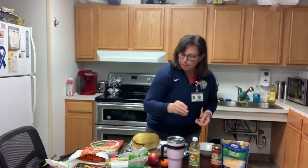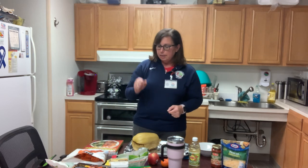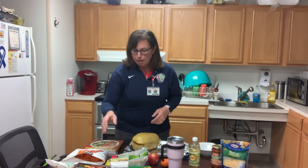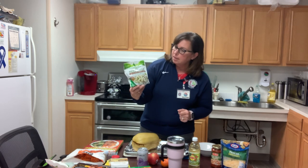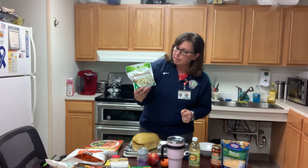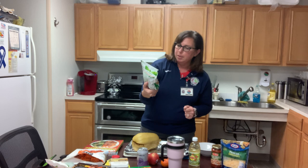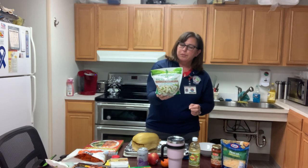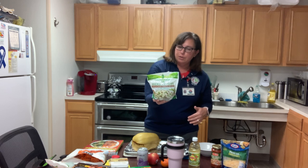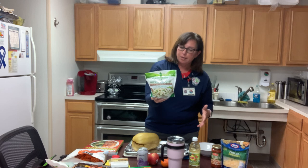Another good choice is whole grain bread. You can also substitute some things — instead of having rice, you could use this. This is cauliflower that's riced. They're using it to make cauliflower risotto and fried rice using cauliflower. So instead of having rice, which has a lot of carbohydrates, they're using the cauliflower, which doesn't have very many at all.